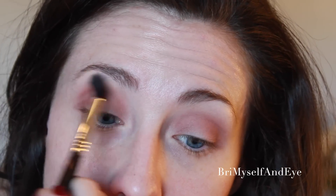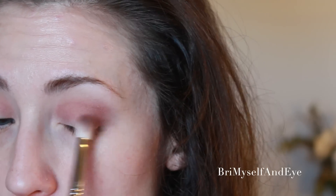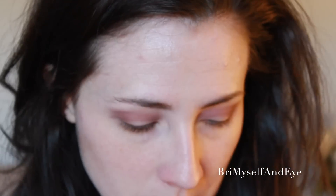Blend that out so we don't have any harsh lines. Now I'm going to take the blending brush that we started with and just blend that out to the top of the crease, and just keep building and layering on. You want to go in and darken the shade as you go, rather than go in with too much and then try to take it off.